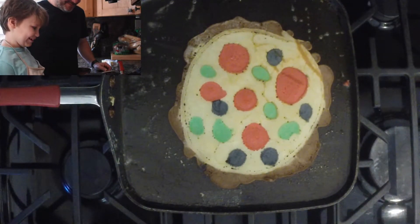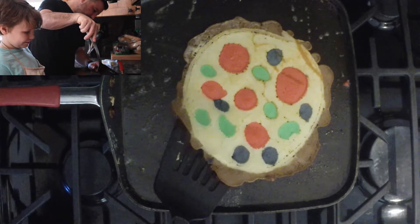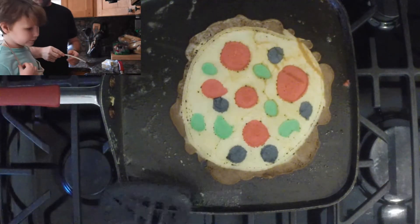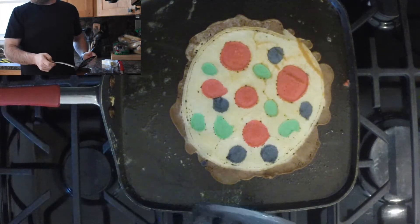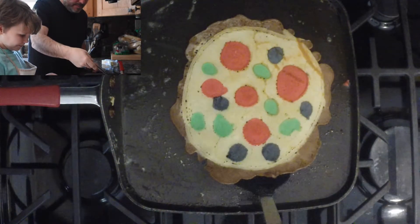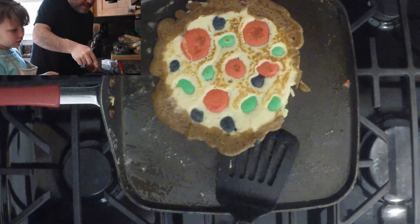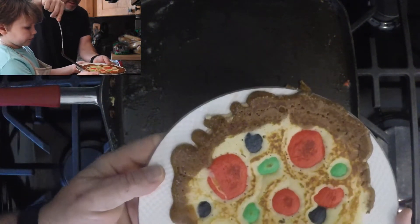I think it's done about now. Let's check. It looks done. You wanna go get a plate? Yep. Go get a plate right there. I'm gonna put it right on the plate. I think the pizza's too big. Oh, it's brown a little. Oh, that's perfect right there. Yeah. Look at that. That came out looking great.